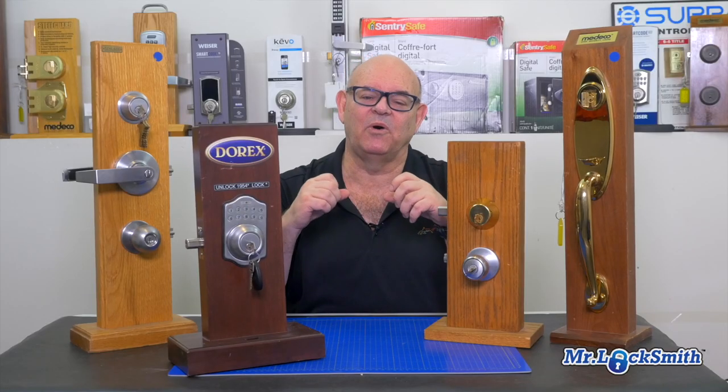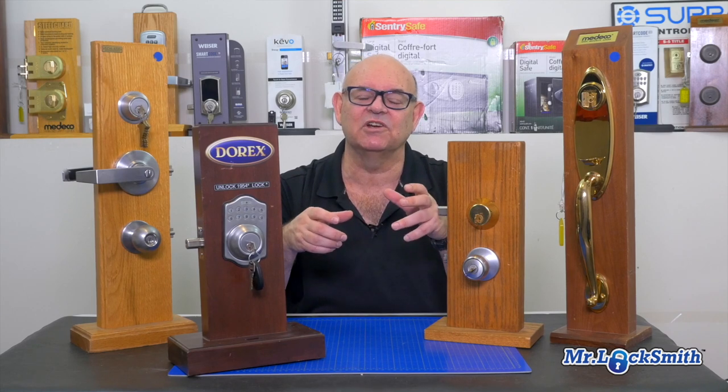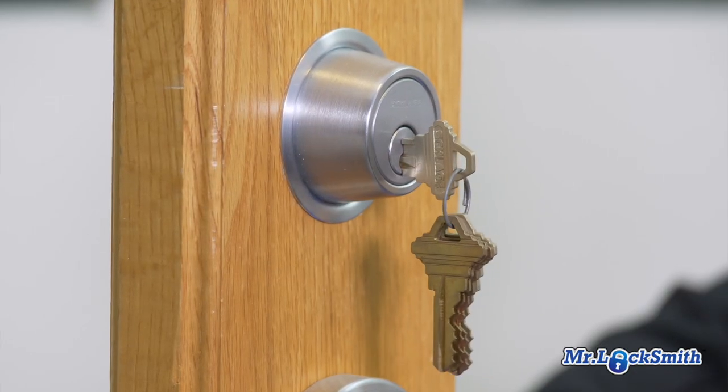However, if you have some old, poor-quality, or inexpensive locks, or you want to increase the security of your locks, then we will replace the lock, sell you a new one, and install it.